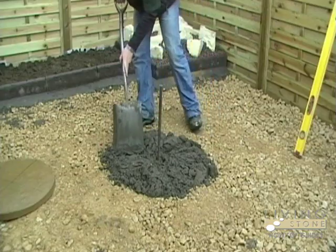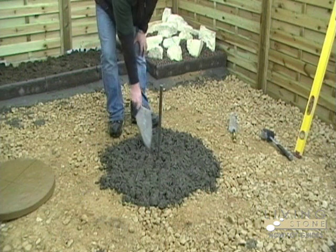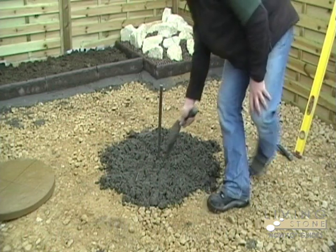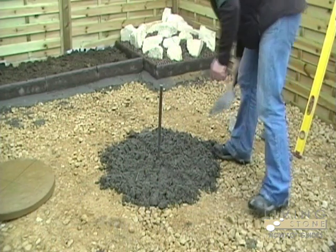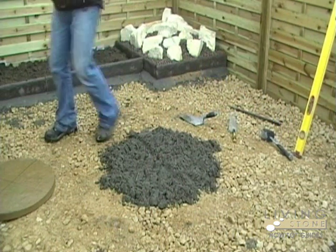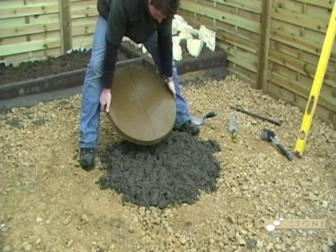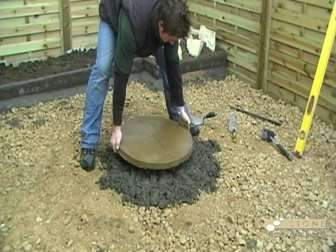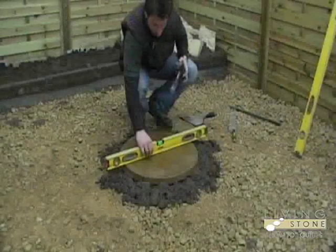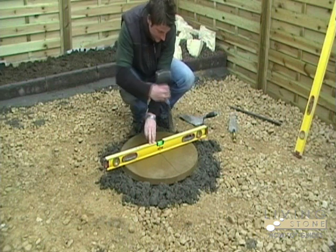Lay the mixture down around the peg about 3 inches thick. Fluff it up then draw across the mixture. Remove the peg and line up the cross on the ground with the guides on the slab. Lay the slab onto the mixture and using a spirit level and draw the mallet, gently tap down until the slab is level.